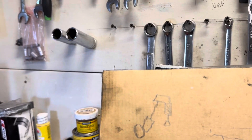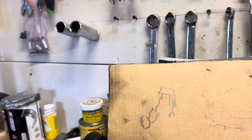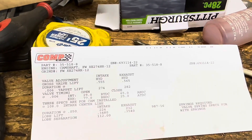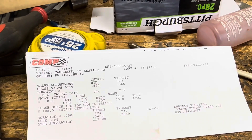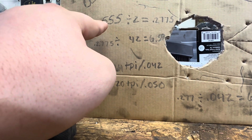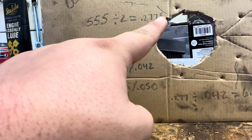At half of your lift you're going to want your rocker at a 90 degree angle with the tip of the valve stem. You're going to need your cam card for this as well. Mine is the Comp XC 274 HR - it's 0.555 lift on the intake, 0.565 on the exhaust, 274 duration on the intake, 282 on the exhaust. For the intake side, you take your gross lift - mine is 0.555 - and divide that by two, which equals 277.5 thousandths.